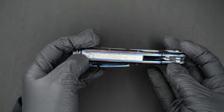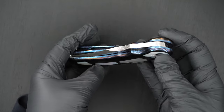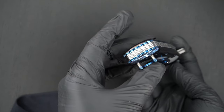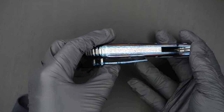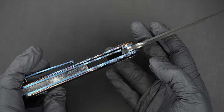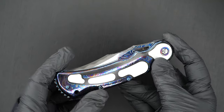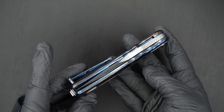This guy is pre-owned in mint condition. Perfect action. Beautiful blue liners that are also jeweled. Perfect action again — same lockup, easy lock release, nice resistance coming back, and the blade's dead center.